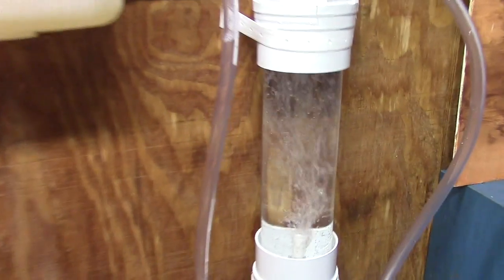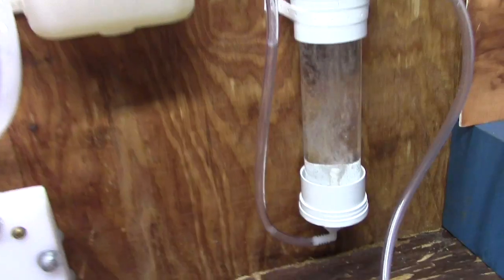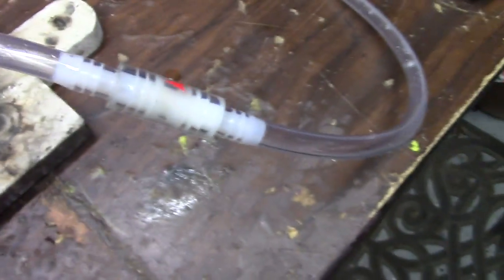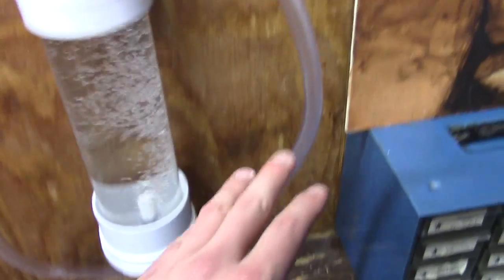The safety bubbler serves two purposes: one is to scrub your gas clean, and the other is safety. If your flame from your torch goes back into your line and makes it to the safety bubbler, it'll only ignite the gas in here and won't travel back into your reservoir tank. I also have two flashback arresters — if the flame gets past the bubbler, the first one stops it, and if that fails, the second one stops it.